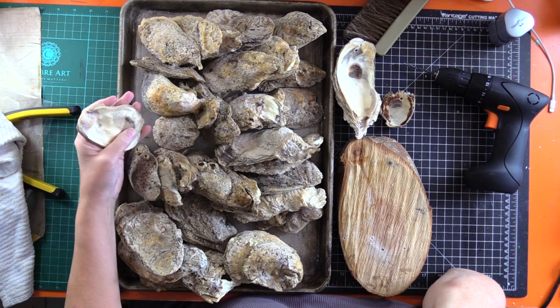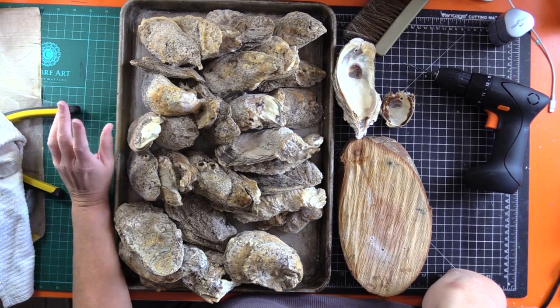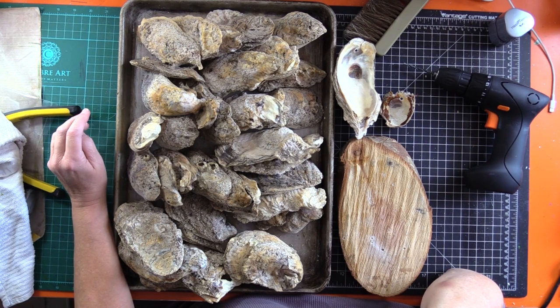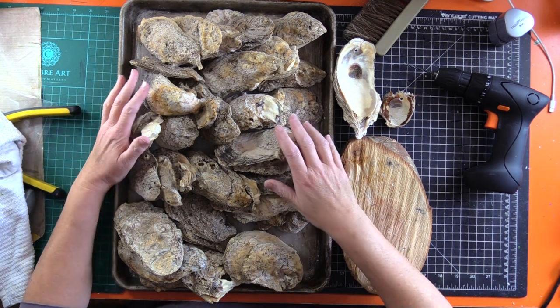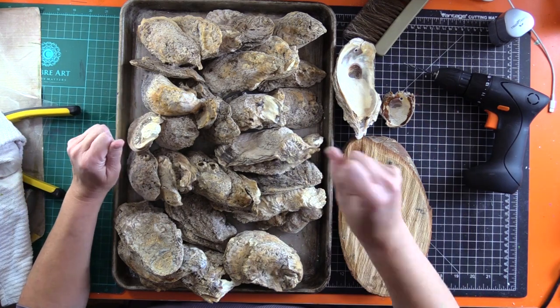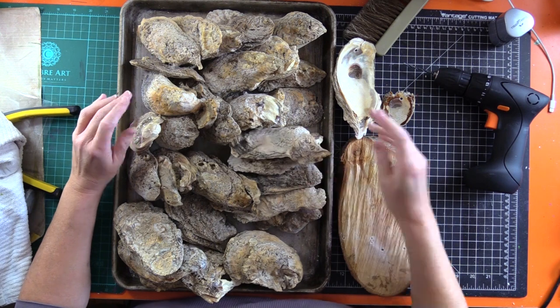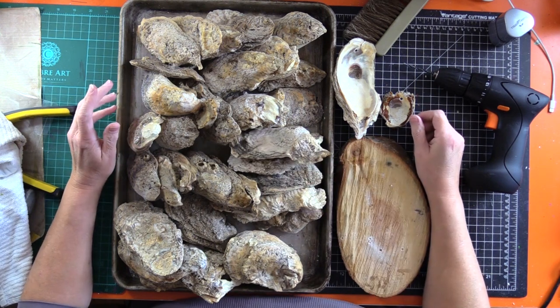I soaked them in bleach and a little dishwashing liquid — Dawn — overnight in my sink with boiling hot water. And then I thought I'd try them out in the oven.